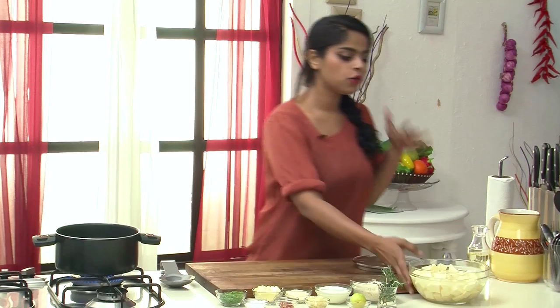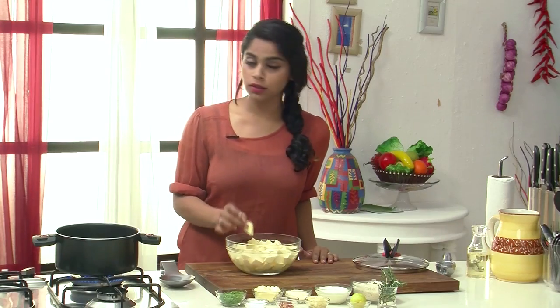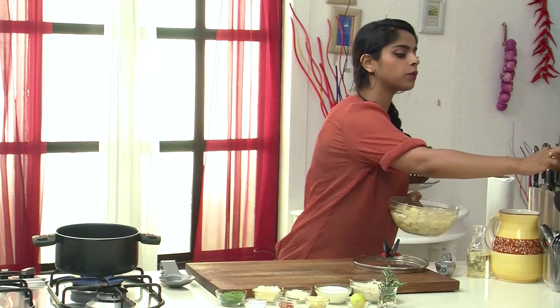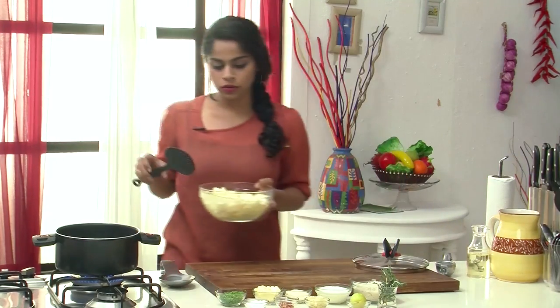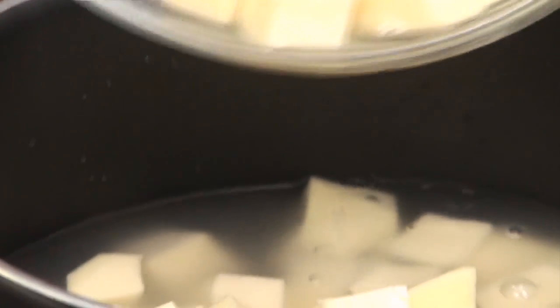Now that we've seen all the ingredients, let's start preparing the recipe. We'll use the sweet potatoes first and we want to boil them. We've peeled, cleaned, and cut them into cubes. Let's put them into the pan along with some water and we're going to boil them with an absorption method — very similar to how you prepare potatoes for mashed potatoes.